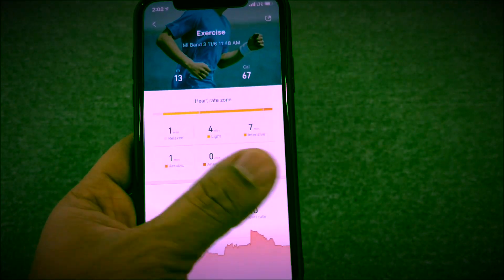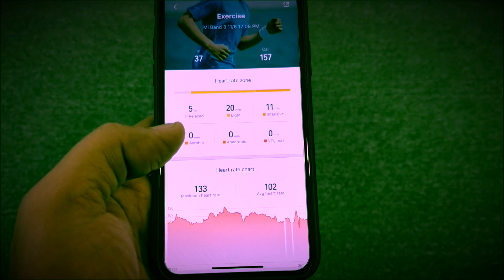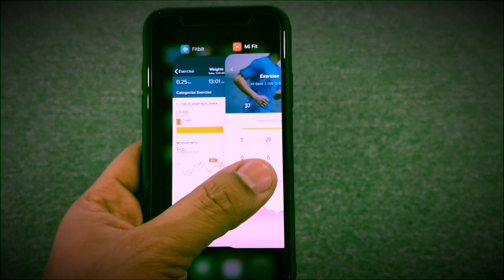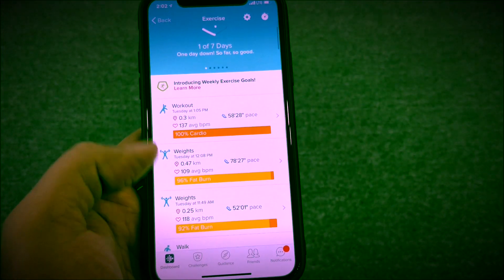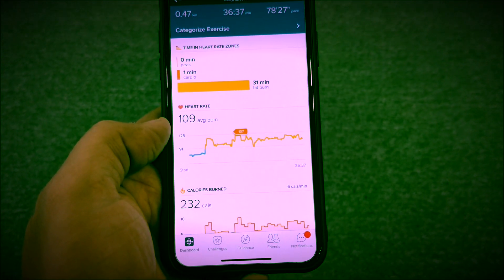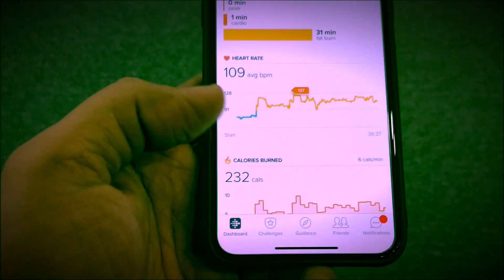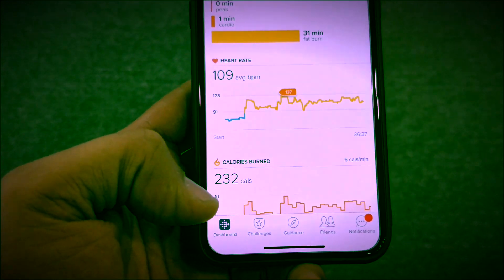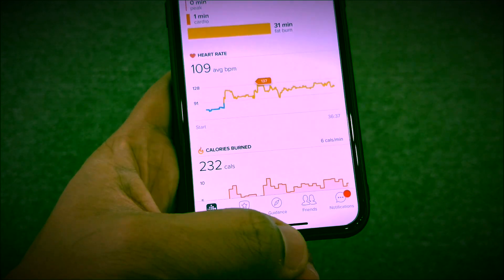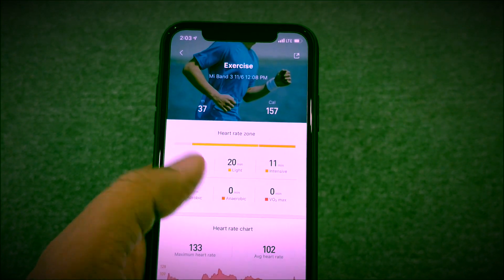Let's go to the next exercise. MI shows 133 as the maximum heart rate and 102 as the average heart rate. On Fitbit, it shows 109 as the average heart rate and 137 as the maximum heart rate — so even that is pretty close. But the calories are a big difference: 232 calories burnt according to Fitbit, and just 157 calories burnt according to MI. That is something you'll have to know — the calories burnt will always be different.